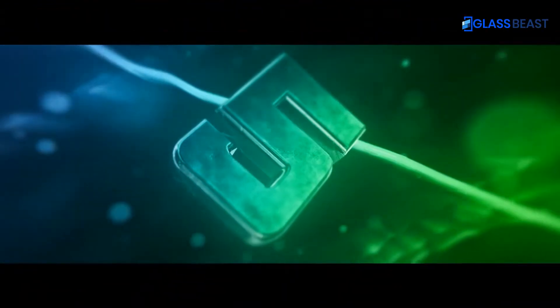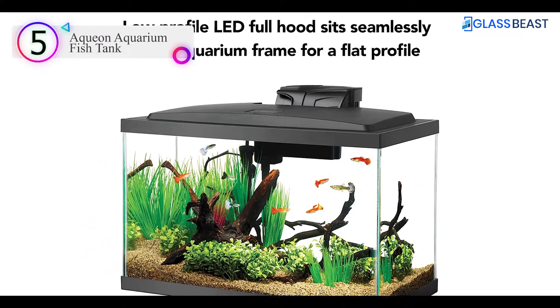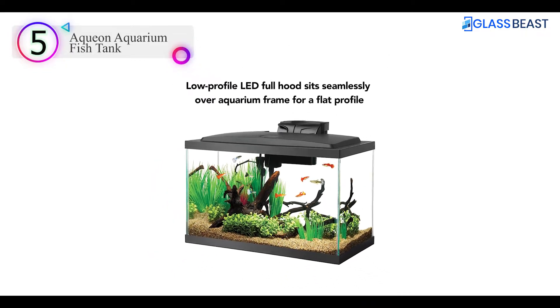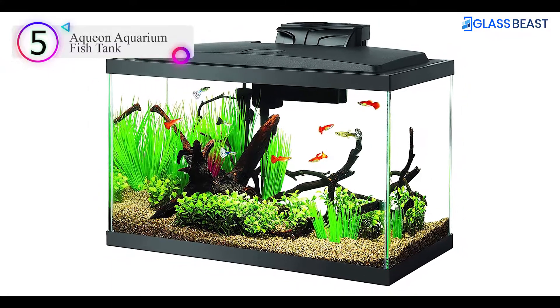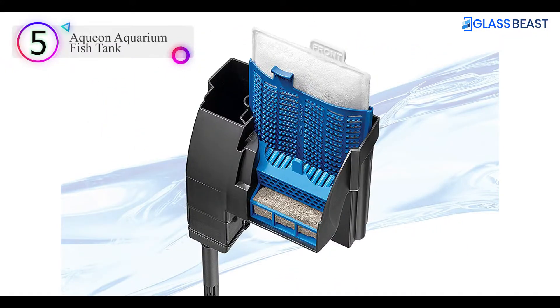Number 5 on our list is the Aqueon Aquarium Fish Tank. The Aqueon LED Fish Tank Kit provides a full environment with eye-catching LED lights to make the aquarium come to life. A simple feeding door is located at the front of the energy-saving low-profile hood.